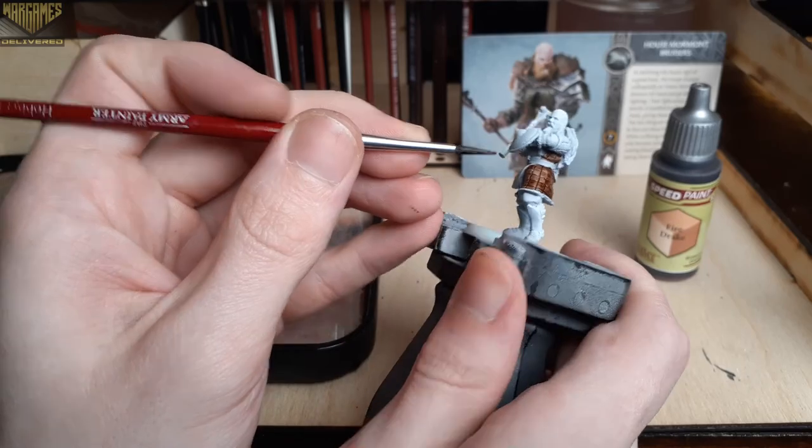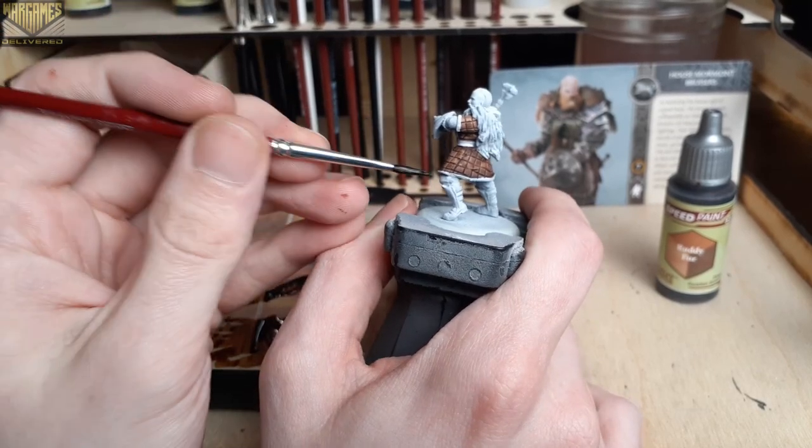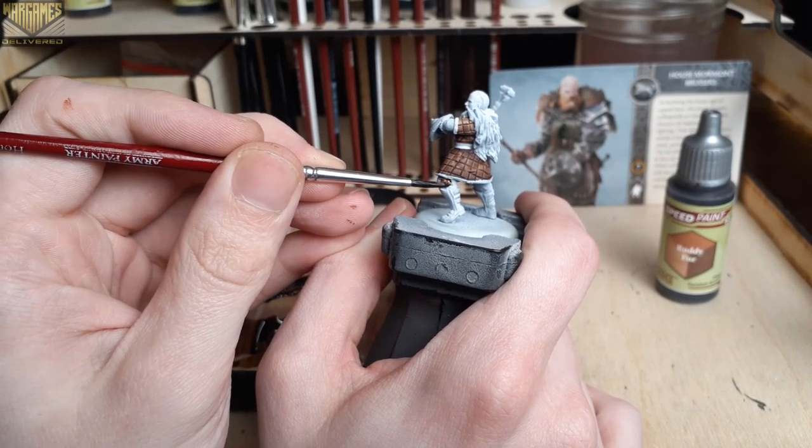And of course, with this style of speed painting, if you need to fix any mistakes, just be sure to have some acrylic matte white handy to patch up any imperfections before switching back to the speed paint you need.